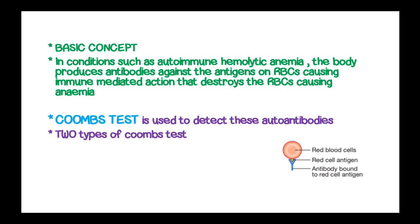There are two types of Coombs test: the direct Coombs test and the indirect Coombs test. We are going to look at each and how they are done, together with the interpretation of the results.